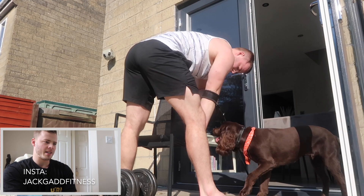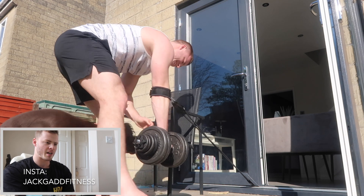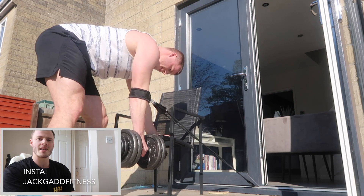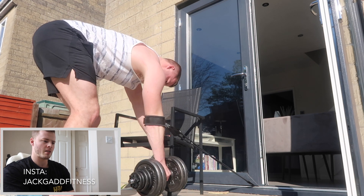It's weird times we're living in at the minute - certainly of our generation the weirdest thing we've seen or had to deal with. All we can do is stay at home and hopefully this will blow over sooner than we think. Let's keep staying safe, staying at home and enjoying home workouts, which I'm really loving at the minute.